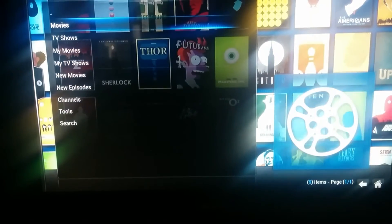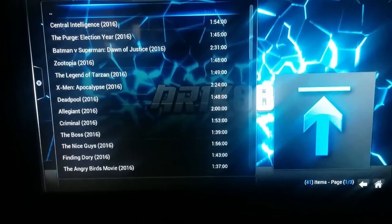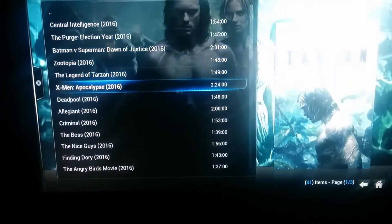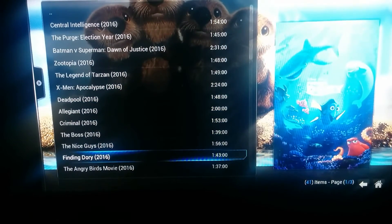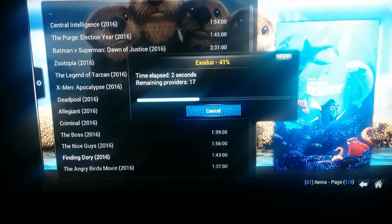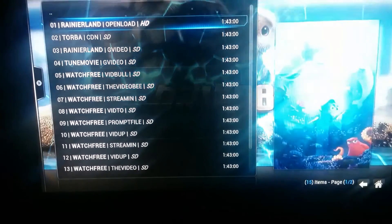We'll go to movies real fast — what people are watching. And of course this all depends on the internet connection. We're going to go to Finding Dory since it's not even out yet. You guys can see that it even allows you to view movies that are still out in theaters, still aren't even out on DVD. It pretty much picks between probably about 20 different streaming sites, so you really don't have to look that much for it.